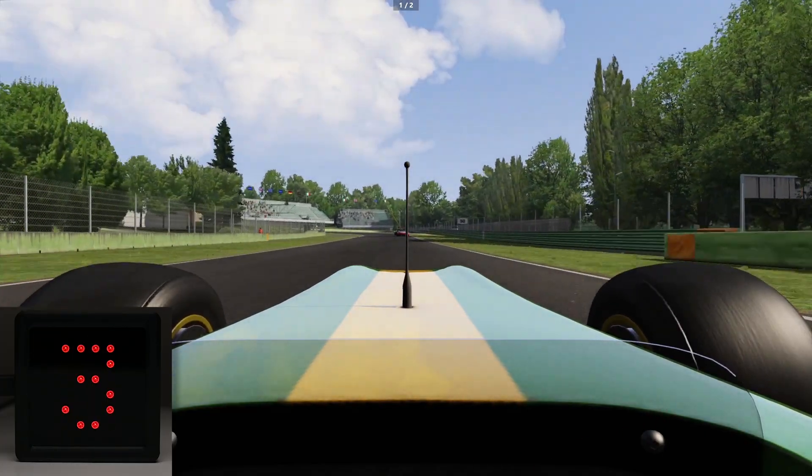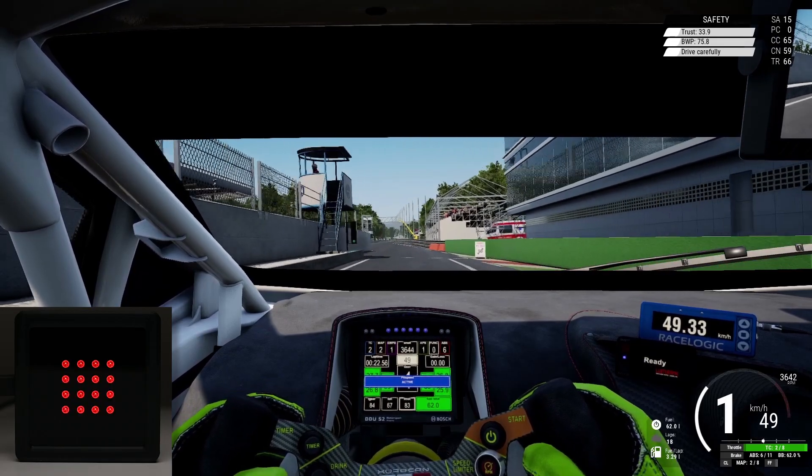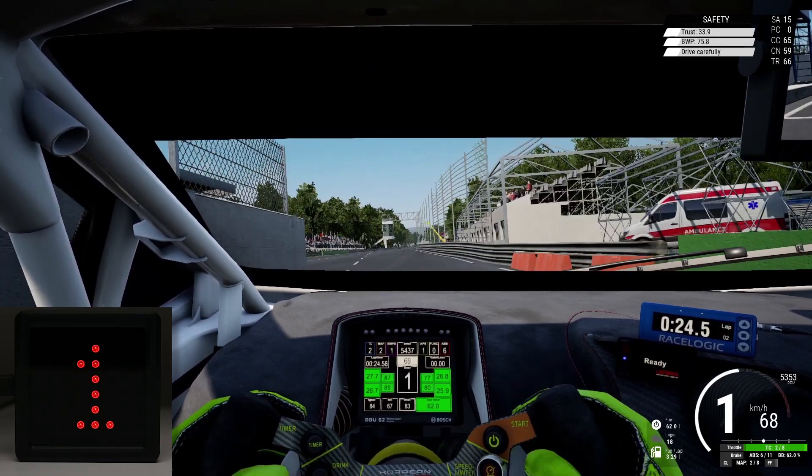In this video we will be making a multi-purpose RGB device that can be used to display racing flags, gear selection, a spotter or pit indicator.